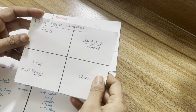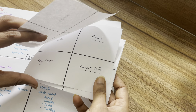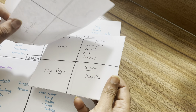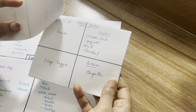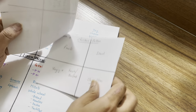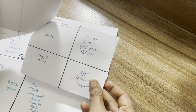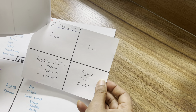With a little planning, you can save a lot of time. You can use this system to come up with 12 different lunchbox options.